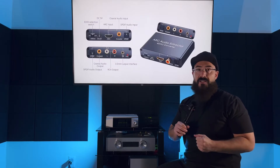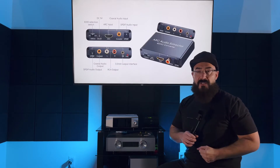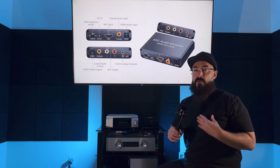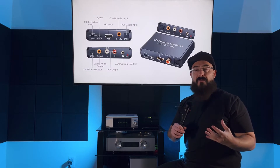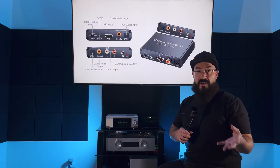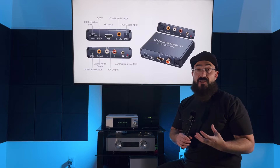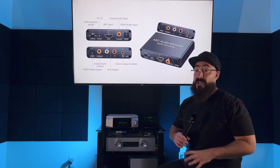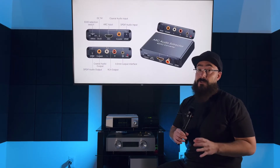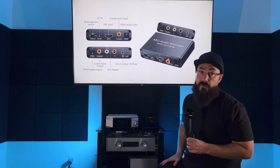These are for guys that maybe bought something like a Yamaha RS202 with a pair of Sony SSCS5 speakers and are trying to use their stereo for TV functionality — maybe for better dialogue clarity or bigger sound when playing video games. Something like the Yamaha RS202 doesn't have any digital input, so you cannot connect it to a TV unless your TV has analog outputs, which most TVs made in the last three to five years do not have. So this product is going to save your butt.